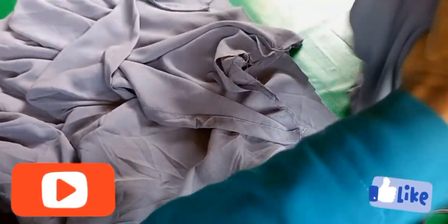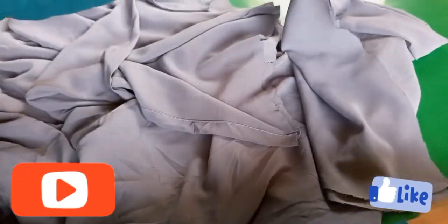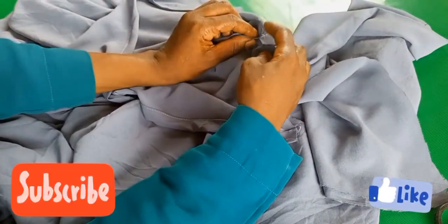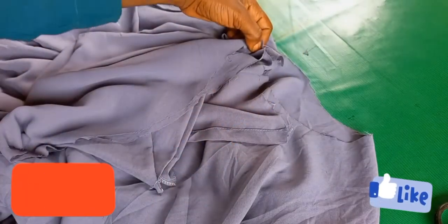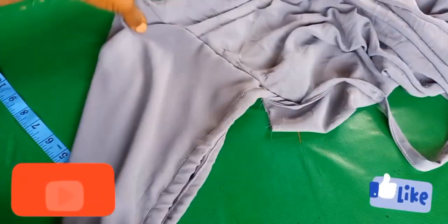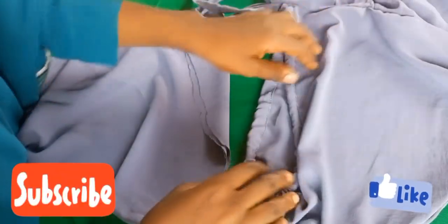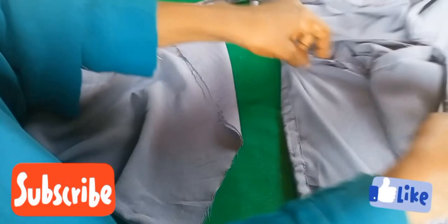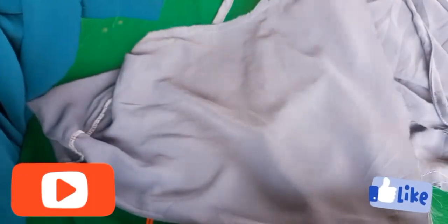After that, turn the abaya to the wrong side, then insert the hijab inside. I'm notching the center back for the hijab. When you want to fix the hijab, make sure the center back aligns with the center back of the abaya. I've stitched the hijab to the abaya. Then turn it to the wrong side — I'm showing you how to fit it. Place it right side facing right side when you attach the wood.